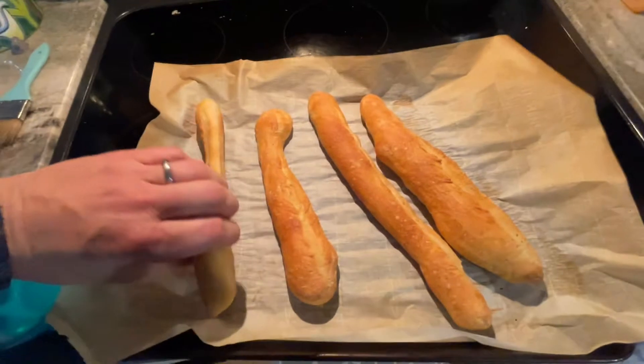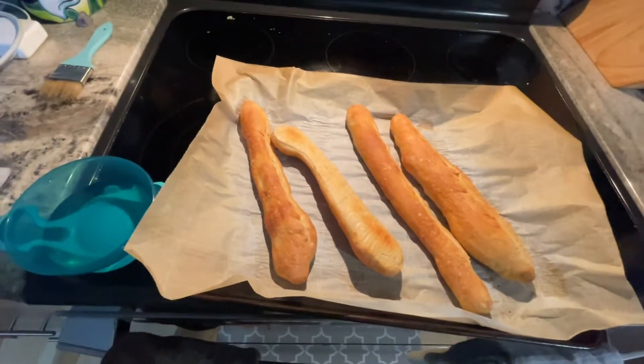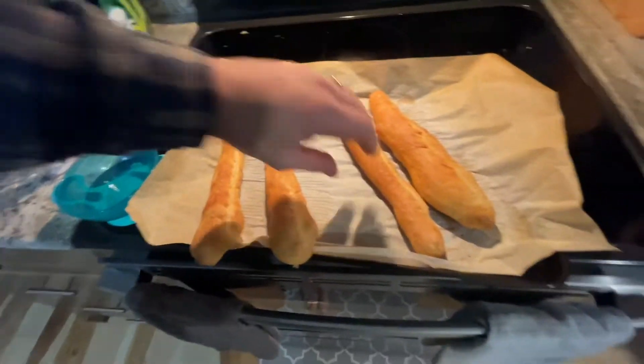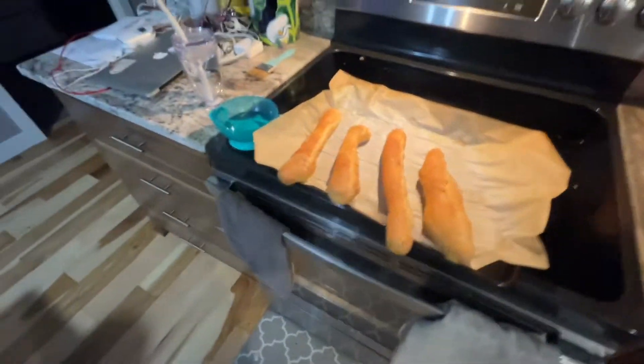These are way, way crispier — I love these. I'm also watching the baby at the same time. Get them up on the edge here — oh, that one burned a little. Get a little air underneath them. I'm gonna call that good. I'll let you know how they are tomorrow.